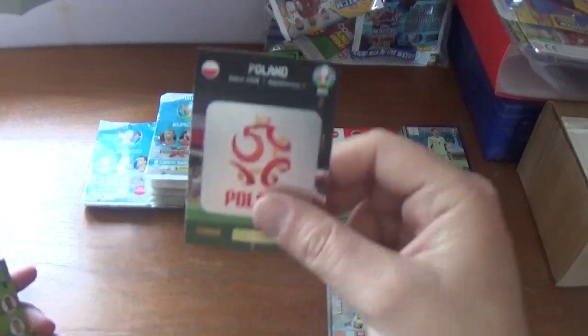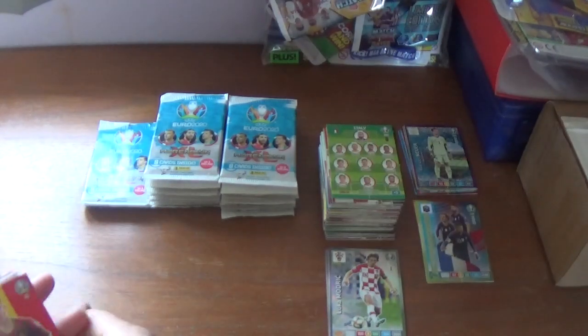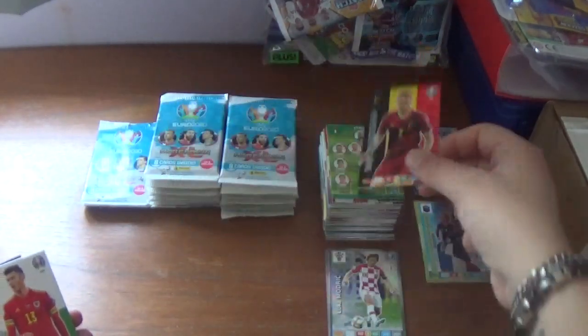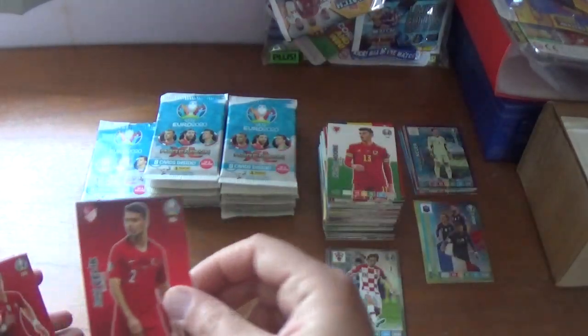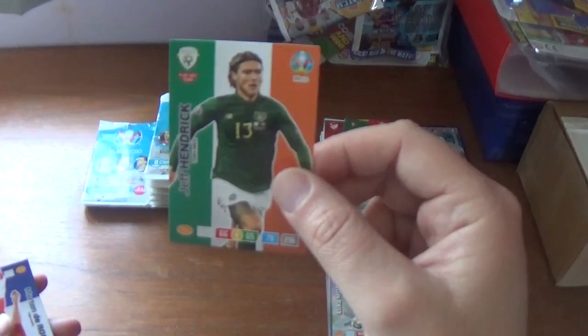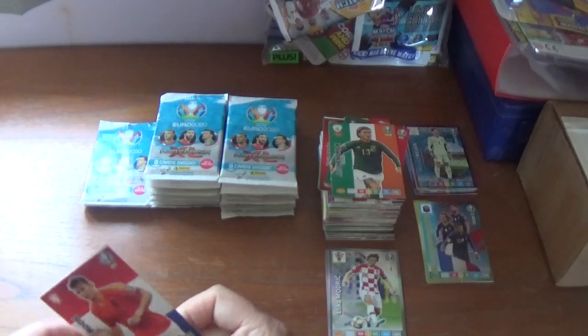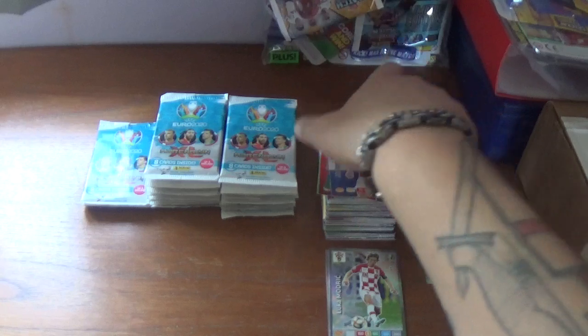Next pack: Polish logo and Italy 11. Then Toby Alderweireld of Belgium, Kiefer Moore of Wigan and Wales, Zeki Celik of Turkey, Jose Fonte of Portugal, Jeff Hendrick of Burnley and Republic of Ireland, finishing with Martin de Roon of Atalanta and the Netherlands.